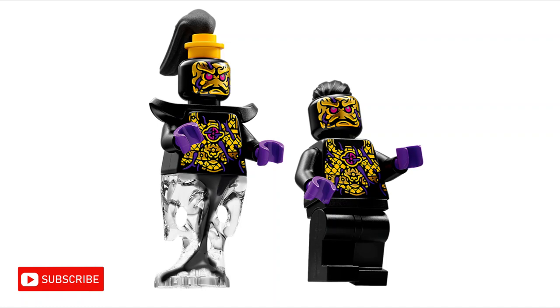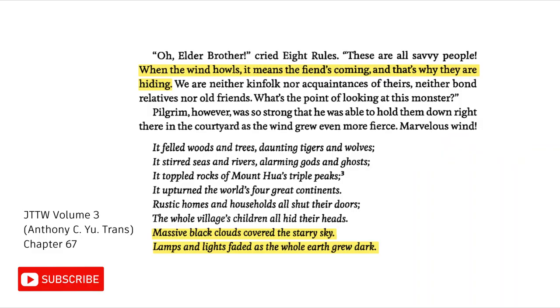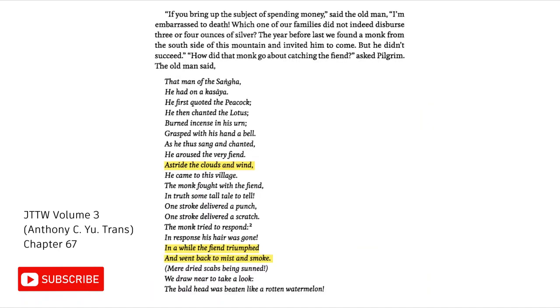The minions of the 3 demon kings in Journey to the West do not have anything to do with ink, and there aren't any demons in Journey to the West that have anything to do with ink. However, there is one demon in Journey to the West who is associated with darkness, and that is the Python demon. In Journey to the West, when the Python demon comes, massive black clouds cover the starry sky, and lamps and lights fade as the whole earth grows dark. And when the Python demon leaves, it goes back to mist and smoke.